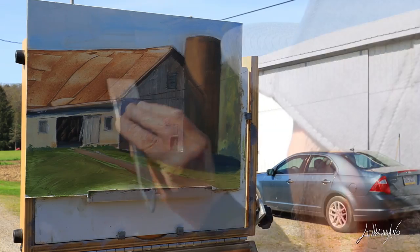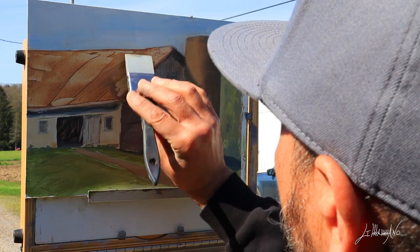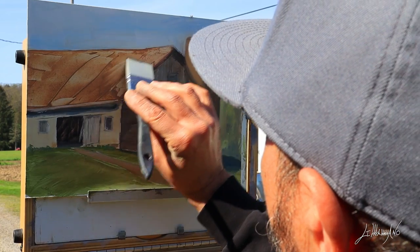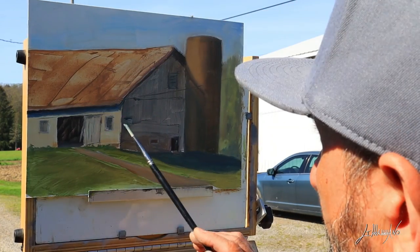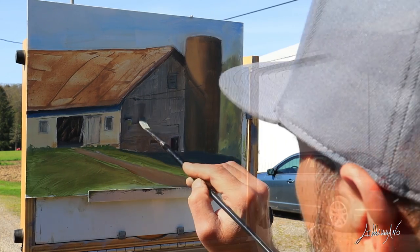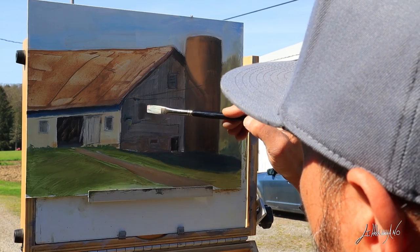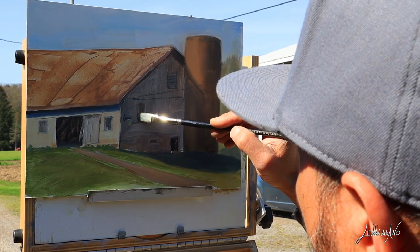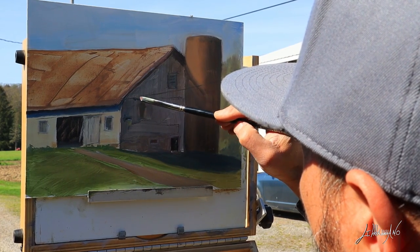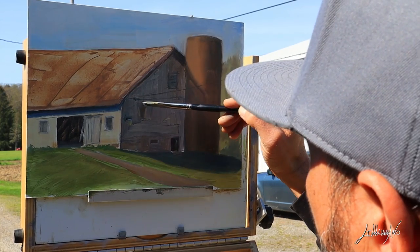I remember the first couple of plein air paintings I did — I wasn't very happy with them, because it's very different from staying home and copying from a picture versus going out there and looking at this big thing in front of you and deciding on just a little corner of this beautiful nature to paint. That is an amazing experience.